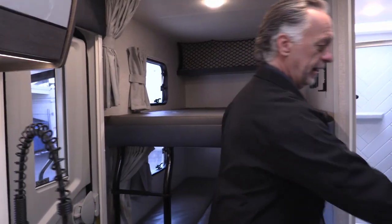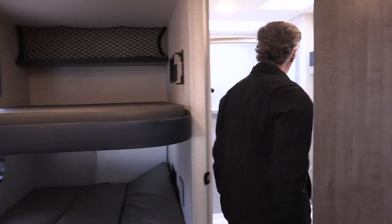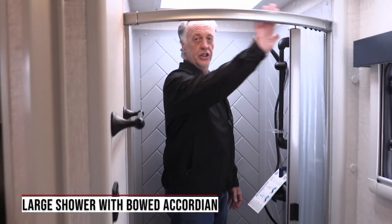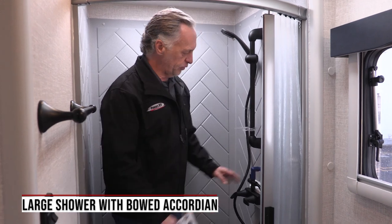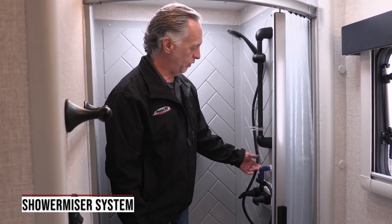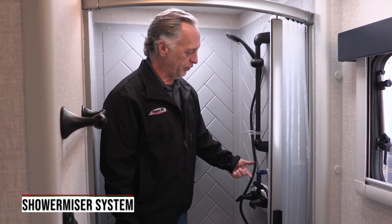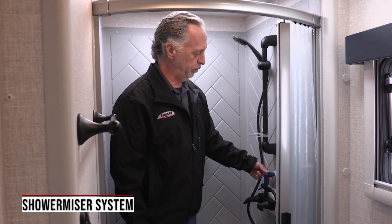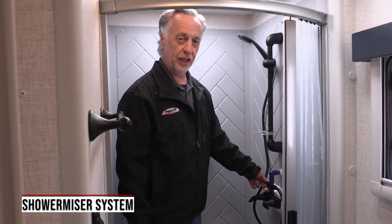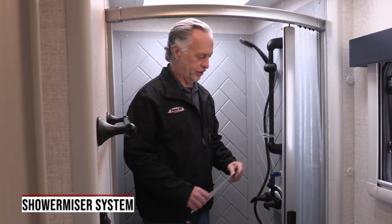In the bathroom of this unit, the toilet is raised up. All Lance trailers come with the porcelain bowl toilet — they don't give you a plastic toilet. You have a nice shower where the curtain bows out away from your body. Lance also comes with the shower miser — the hot water miser. You turn this valve here, let the water cycle through your hot water, and when the hot water reaches the valve, this blue pipe will turn white and let you know that you've got hot water. Open the valve back up and take your shower. Really nice fixtures in the Lance trailer.